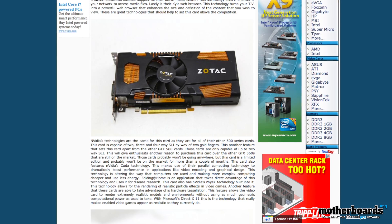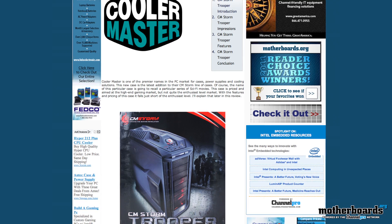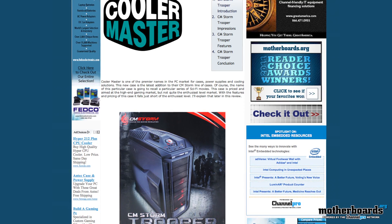Also, got a video card from Zotek, the 560Ti. This is a limited edition card from these folks and it's actually pretty doggone fast. Cooler Master — got a case from those folks as well. Check out the new Stormtrooper case. This thing looks really good, really awesome.